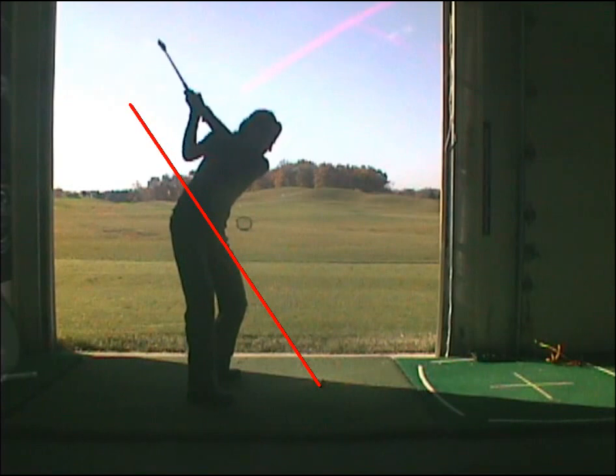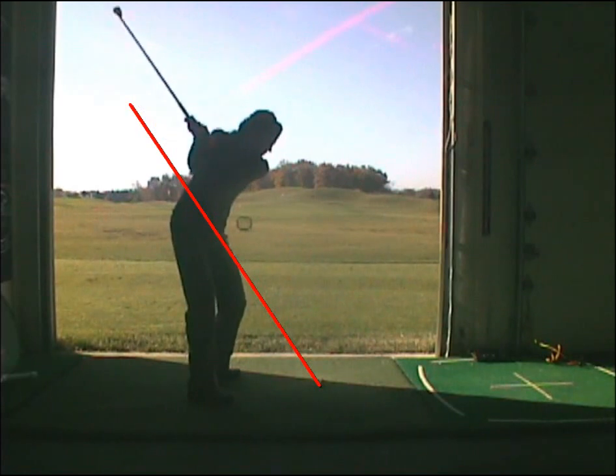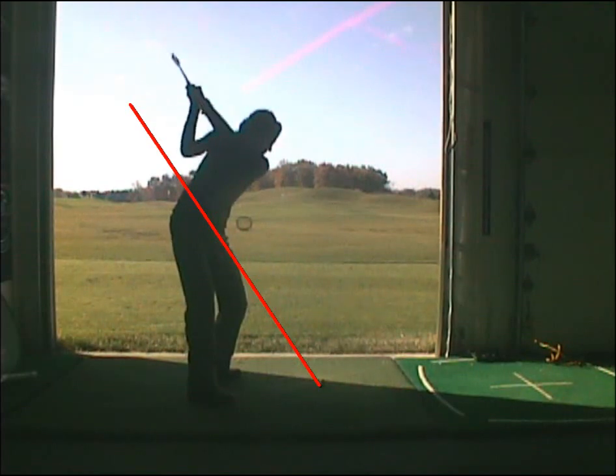Here I am just thinking about taking the club to about 10 o'clock, which is about to here, right there. That's where I feel like my hands are stopping. I know I need to feel that I'm taking it that short. And then I actually do take it to parallel, as you can see here.